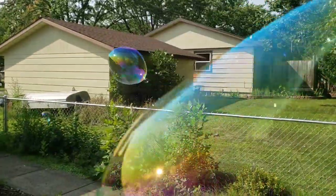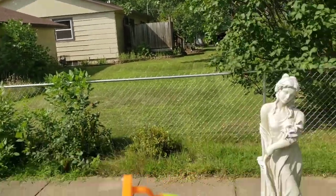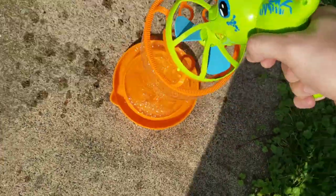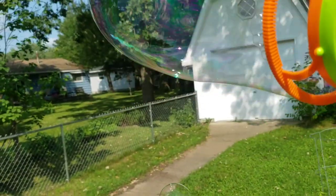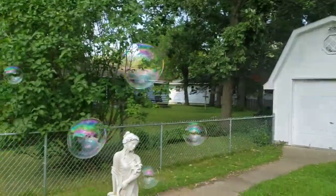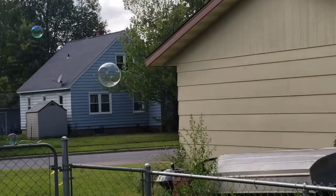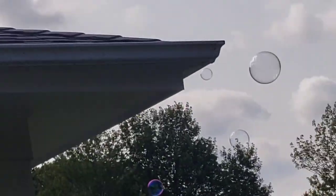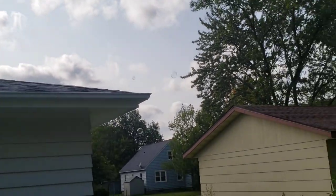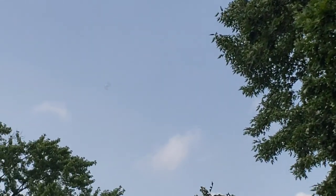Holy bubbles, this is incredible! Well guys, that's a quick look at it. I hope you had as much fun as me, and have a great day guys! All these bubbles, oh my gosh, they're everywhere — that is so cool. There's a bubble way over there, see that?